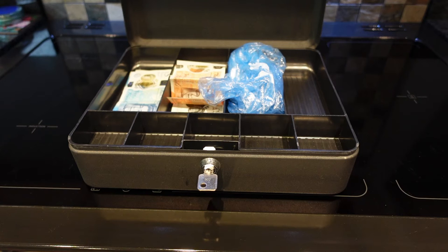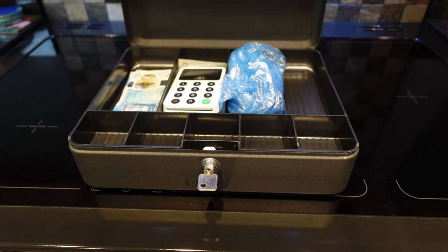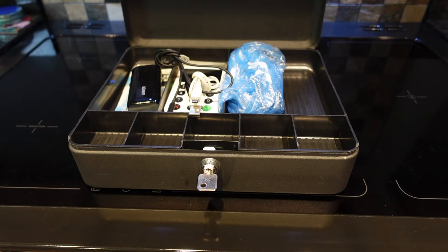I'll also have my card reader, as we mentioned in last week's video, as well as my power packs for it. And importantly, you're going to need your cables to connect them to either your phone or your card reader, to make sure you can use them during the show or charge them again if they run out of battery.